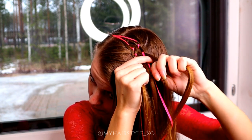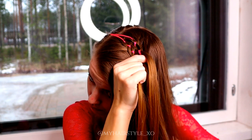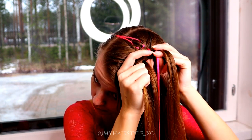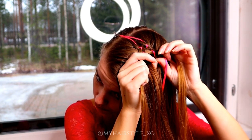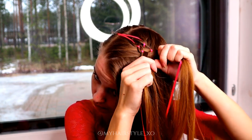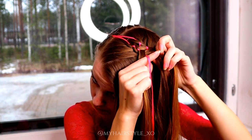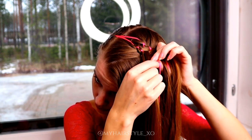Then repeat the same from the other side. Bring the outmost strand under, add hair, bring the strand over the ribbon and under the middle. After that, move both ribbons over the next strand closer to the middle strand.